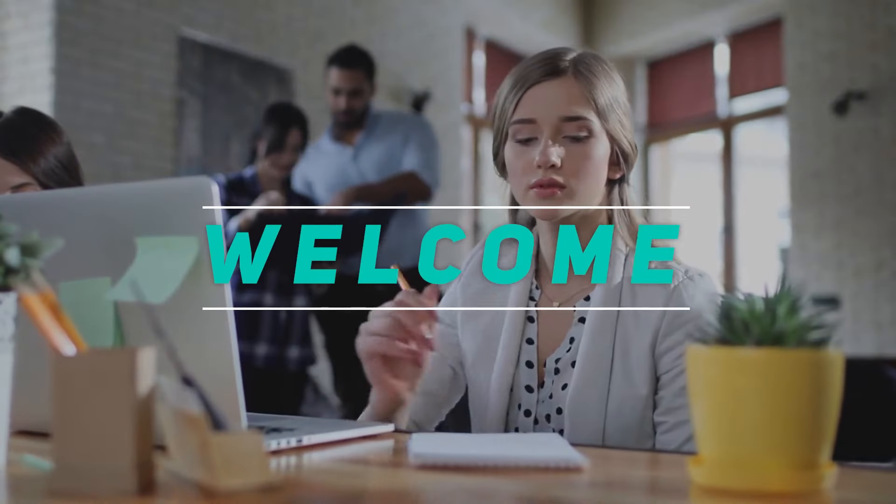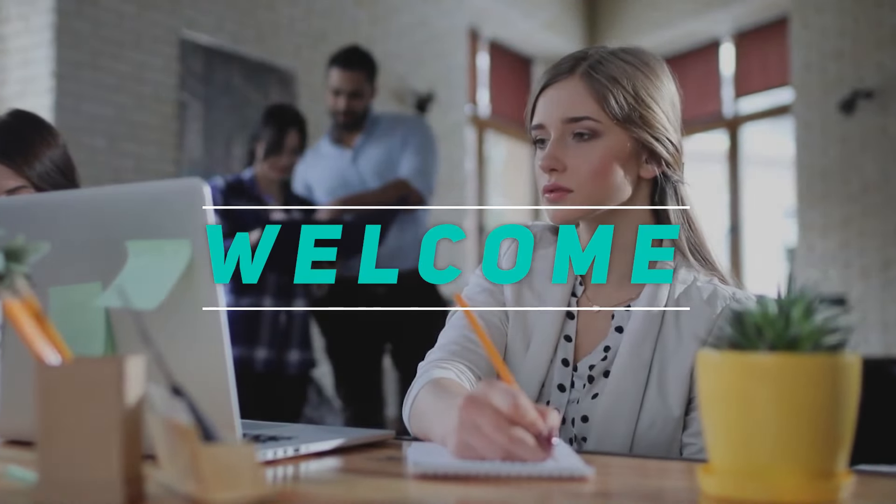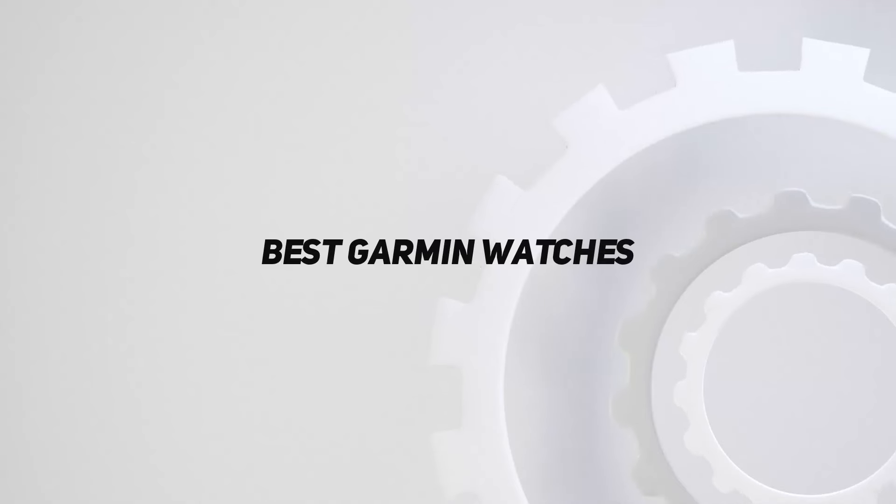Hey, welcome back to my channel. In this video, I'm going to talk about the top 5 best Garmin watches.